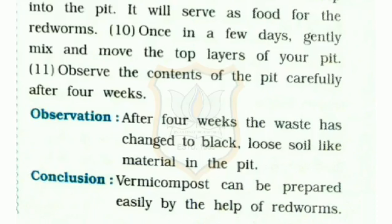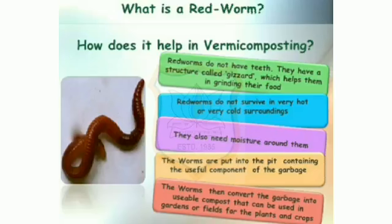Conclusion: Vermicompost can be prepared easily with the help of red worms. What is a red worm and how does it help in vermicomposting? Red worms do not have teeth; they have a structure called gizzard which helps them in grinding their food.